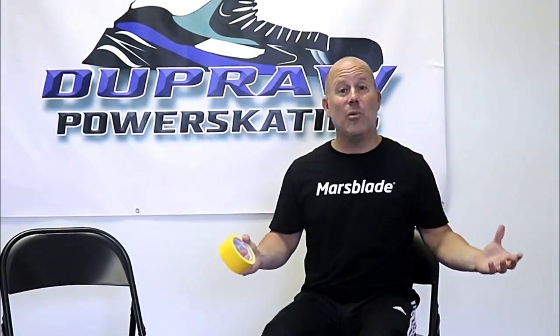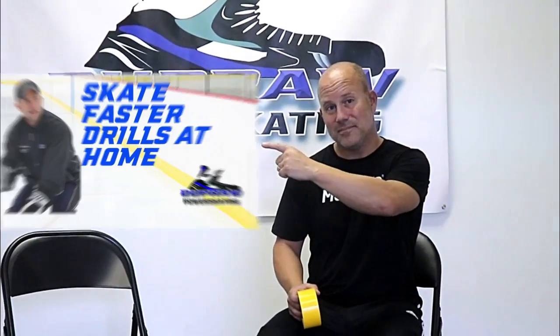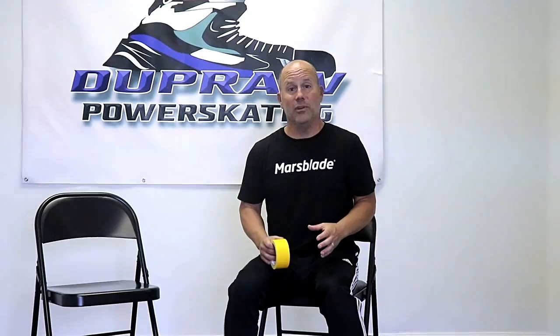This is a follow-up video to a previous one I did. That was basically the first time I explained the blueprint tape line drill. In this video, I'm going to go in and answer a lot of questions and comments that were asked about the original video. So here we go.